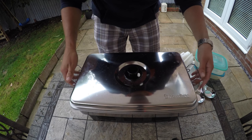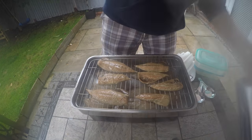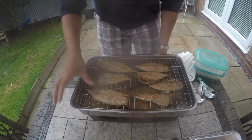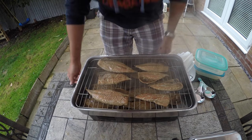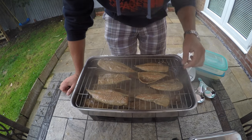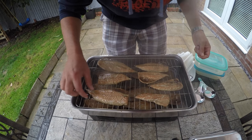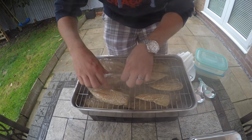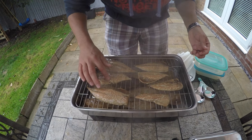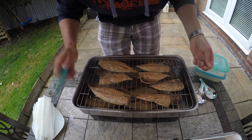Okay, so it's time to see how this cooked — the moment of truth. Oh look at that! How nice is all that? Still smoking away there. Lovely. If you could smell that now, it's absolutely delicious — that oaky smell from the oak dust. Absolutely gorgeous. You can see these fish are cooked all the way through, absolutely perfect. They just fall into pieces, exactly how you want it. This is perfectly cooked.